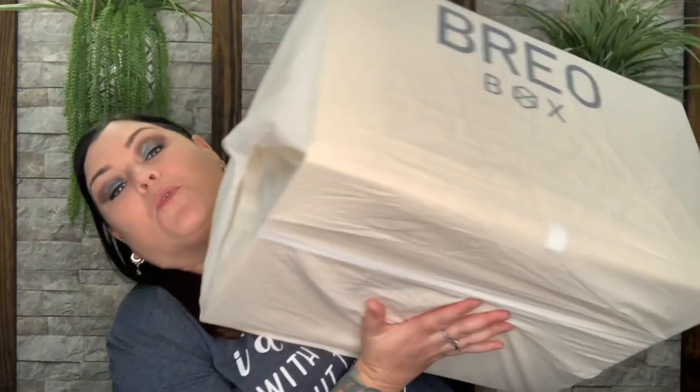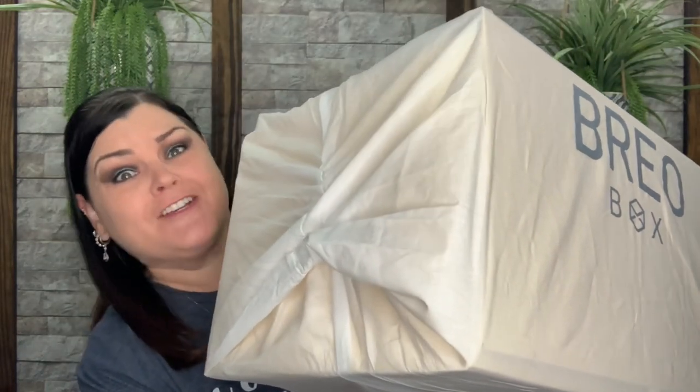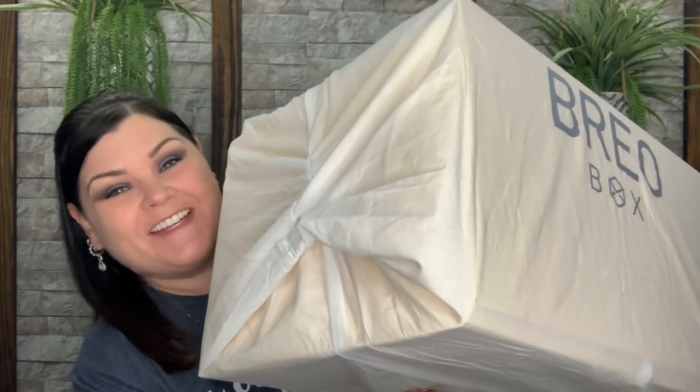Hi you guys, thank you so much for tuning into my channel. So today I have the Brio Box for summer. Do you want to know what is in this large and in charge box? Stay tuned.